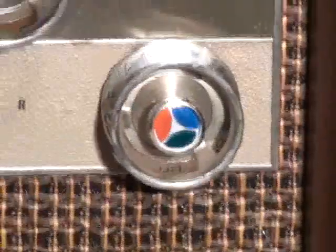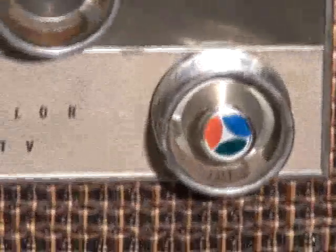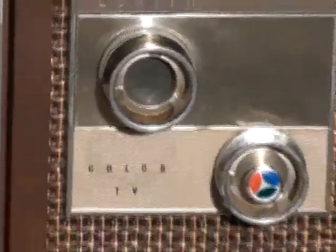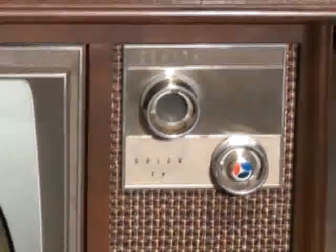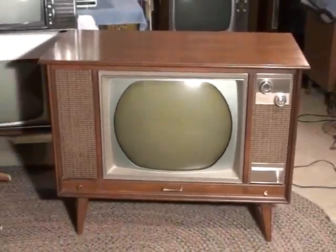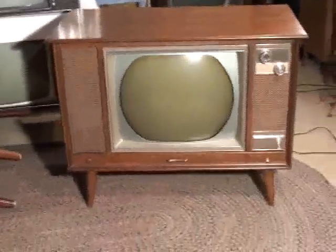Centered in the UHF tuner is the on-off volume switch. 1966 is the last year in which Zenith put the color logo on the on-off volume switch. This is a high-end cabinet, however the chassis is actually kind of an economy chassis.